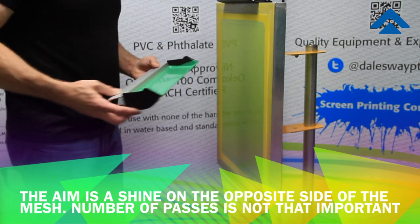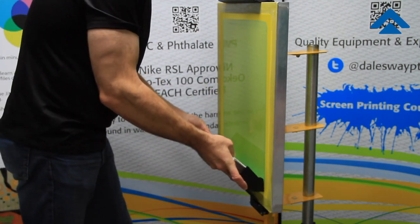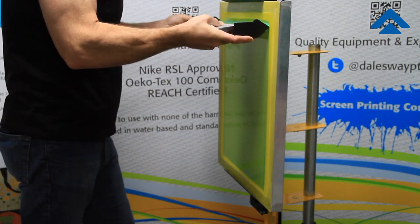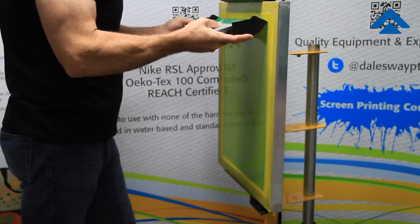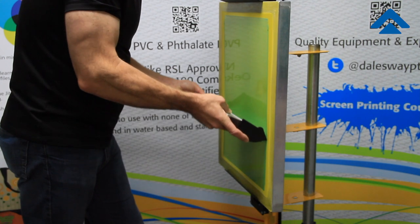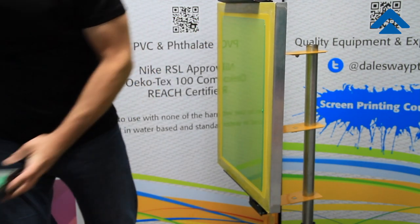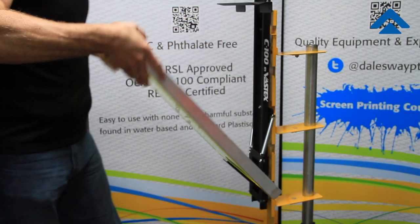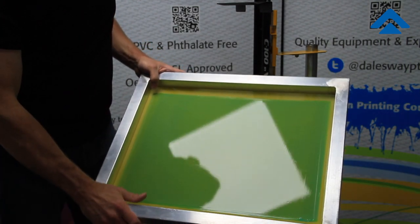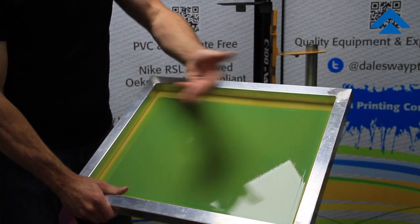We will count once we do that — once we get all of the emulsion through and we know we don't have any trapped air bubbles. Allow the emulsion to go back into the trough, scrape the last little bit up, and go one more time. Hopefully we now have a shine or glisten on the back side of the screen, telling us we've pushed all of the air bubbles out and the emulsion has come through and folded over the mesh on the other side, giving us this shiny side.